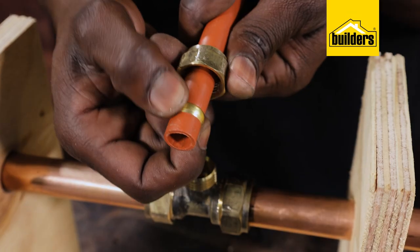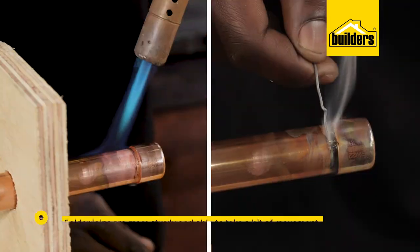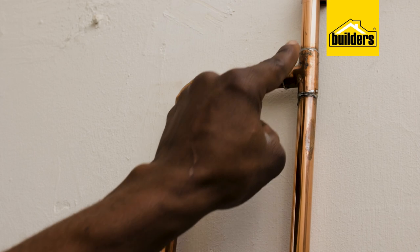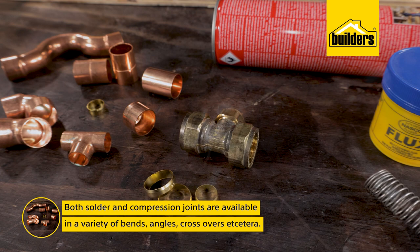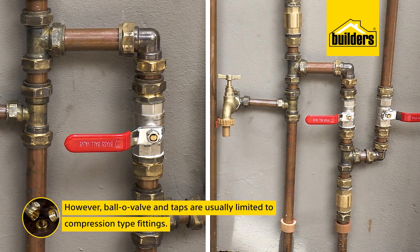Compression fittings are much easier to install and they make for a reliable seal. However, a solder joint is more sturdy, able to take a bit of movement, and it will last you longer if done properly. Both solder and compression joints are available in a variety of bends, angles, crossovers, etc. However, ball valves and taps are usually limited to compression type fittings.